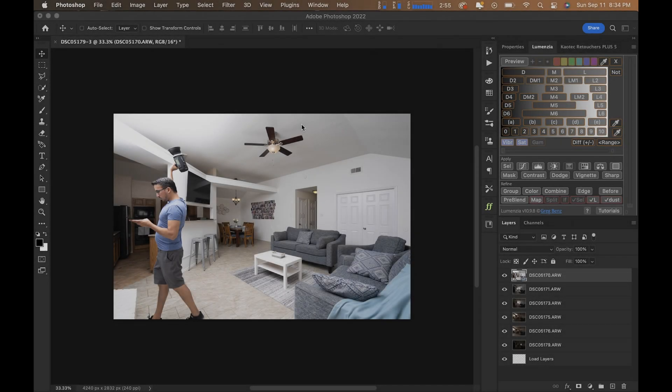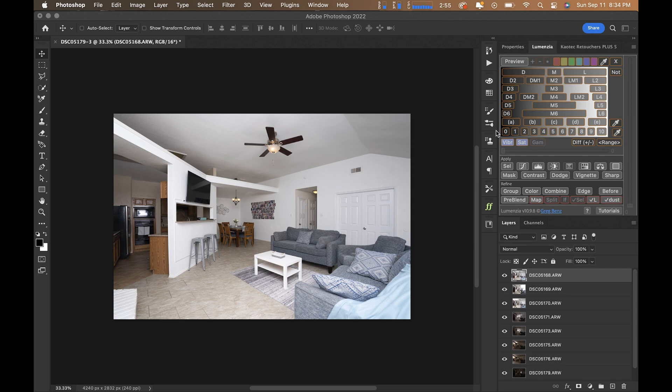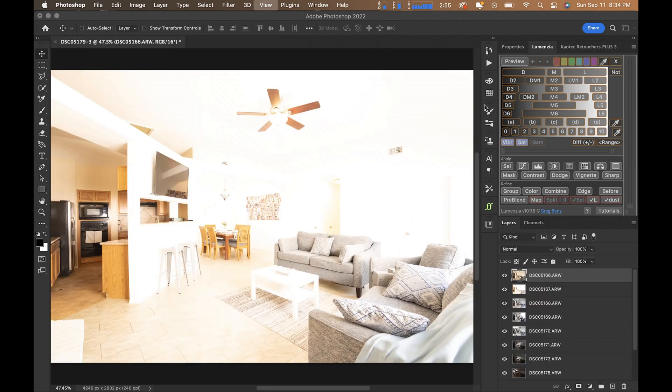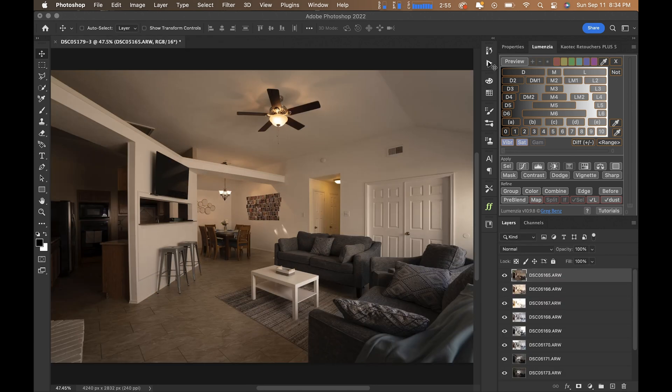Hello and welcome back to another video. My name is Brandon Watts and today I just wanted to show you a quick edit I did of two basic images without taking the time to explain everything step by step. This is so that people can get a feel for how fast you can edit your images once you have the process down and your actions set up.